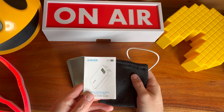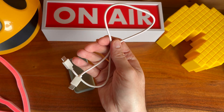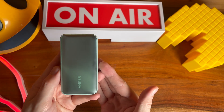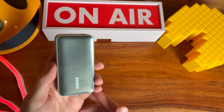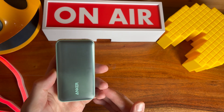When you get the Anker 533 it comes with instructions, a little pouch, and a USB-C to USB-C cable. It does not come with a charger. So is this suitable for you? If you want a really small and compact battery pack that can charge up a laptop and you're not bothered about how quickly it recharges, then this is the one for you.